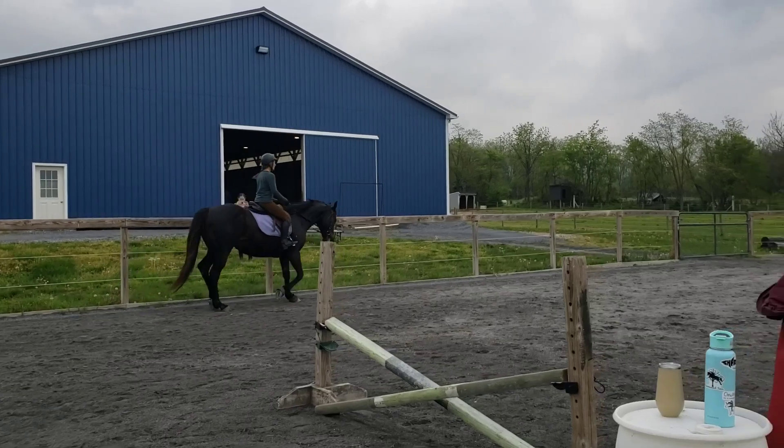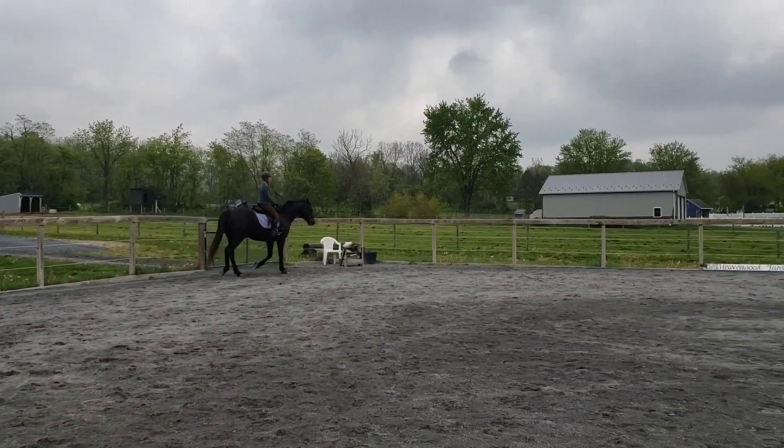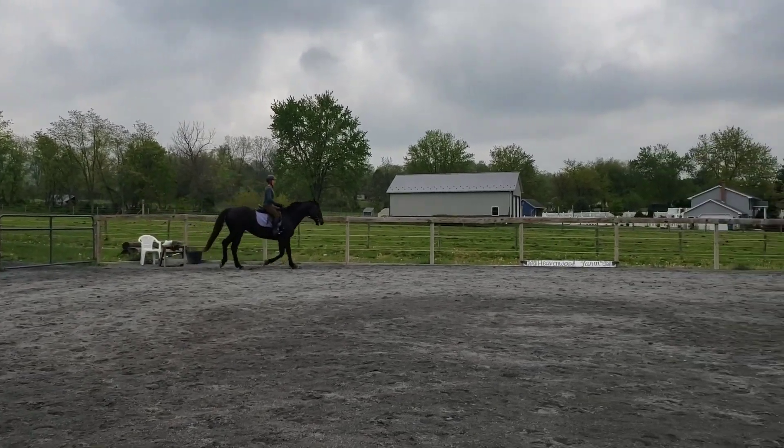Little sponge on the right rein. Left seat bone forward. Yes, keep the trot going.